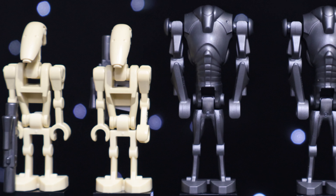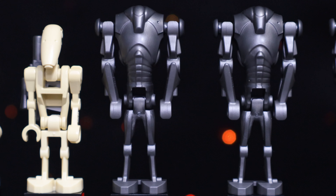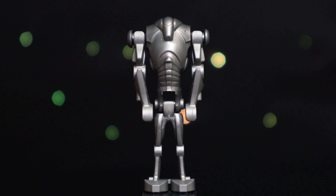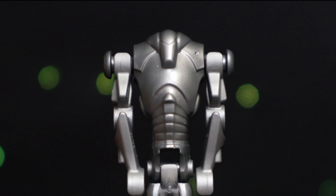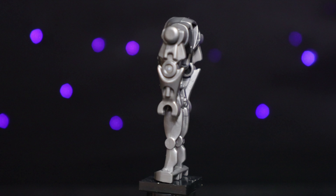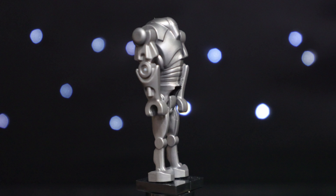On the droid side of things, we get a couple of standard B1 Battle Droids, and finally making the return after a 10-year hiatus, we get three brand new updated Super Battle Droids. The most noticeable detail change on the B2 is the inclusion of the eye on the chest. Other than that, it just feels like a higher quality mold than the older one — like if the old one was standard definition, then this one is HD.